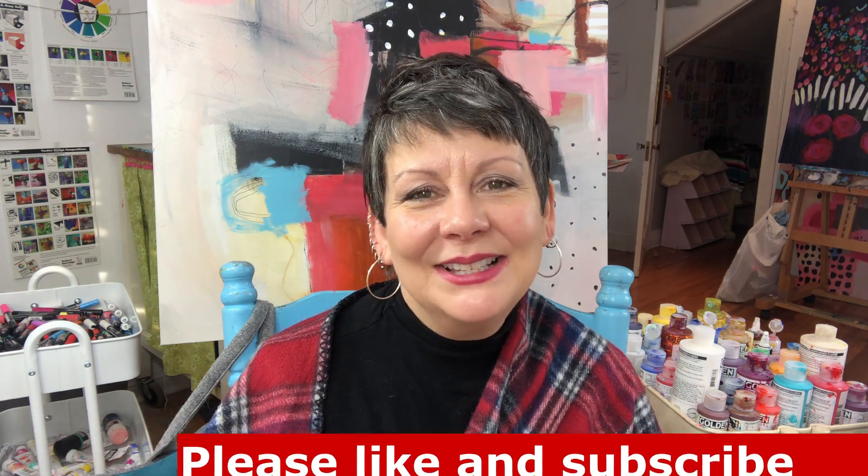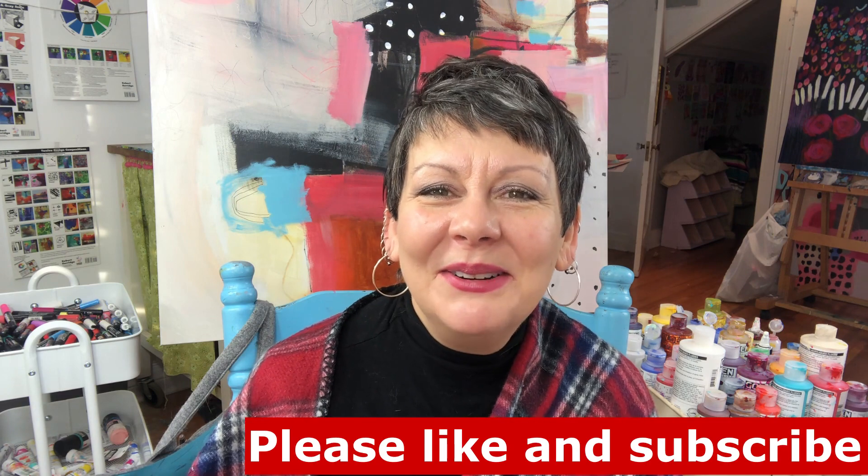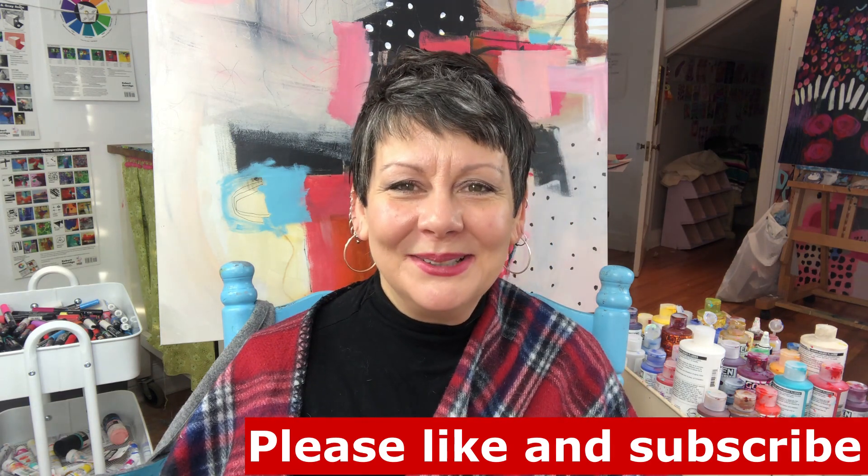If I can be of help or answer more specific questions, please put them in the comments below and I will address your question. You can also email me at janekskates@yahoo.com. Follow me on Instagram and Facebook at Janet Skates Art, and if you like this video please click subscribe below and you'll be notified when I put up more videos. Thank you and have a great creative day.